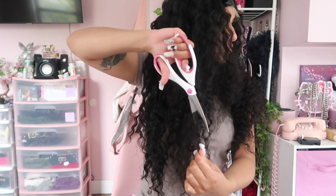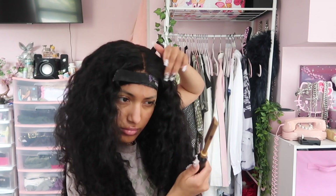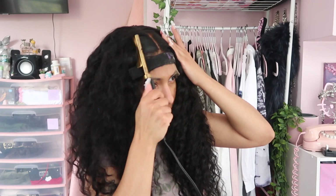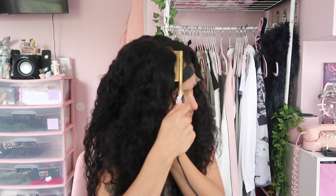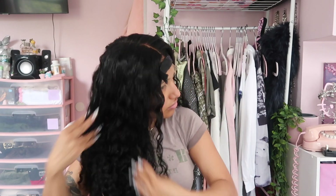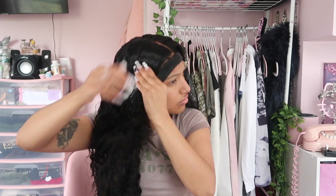Now we're gonna work on the part for real — I take my hot comb and start to lay it down as flat as possible. Then we work on the waves: I wet the hair to get the curl pattern back, then take some mousse — I'm using a Tresemmé mousse I bought at Target — and lay it down to keep it from getting frizzy and hold the curls in throughout the day. I do that all around the hair.